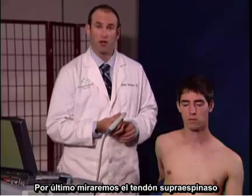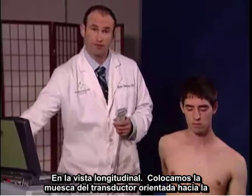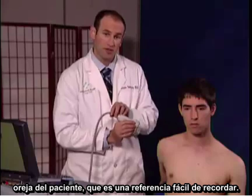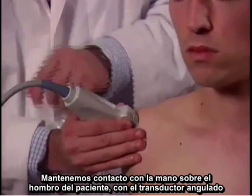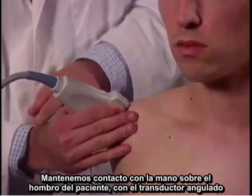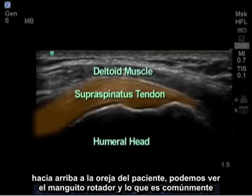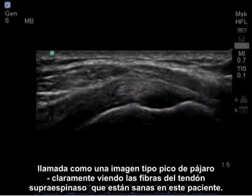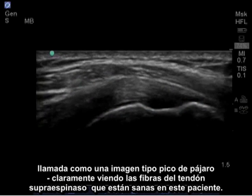Lastly, we're going to look at the supraspinatus tendon in its longitudinal view. I place the notch of the probe facing towards the patient's ear, which is an easy to remember landmark, maintaining contact with my hand on the patient's shoulder with the probe angled up towards the patient's ear. We can see the rotator cuff in what's commonly referred to as a bird beak type image, clearly seeing the fibers of the supraspinatus tendon, which are healthy in this patient.